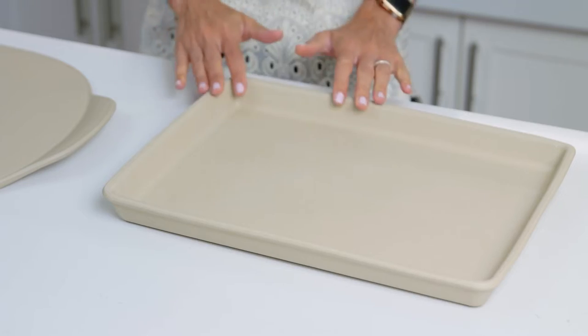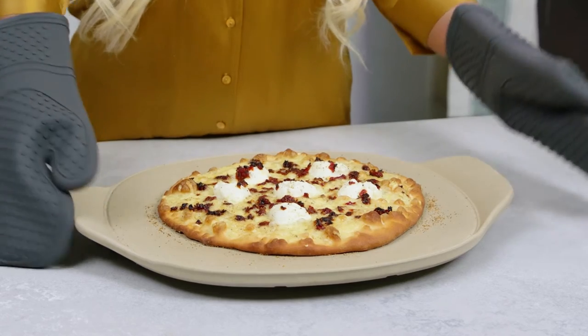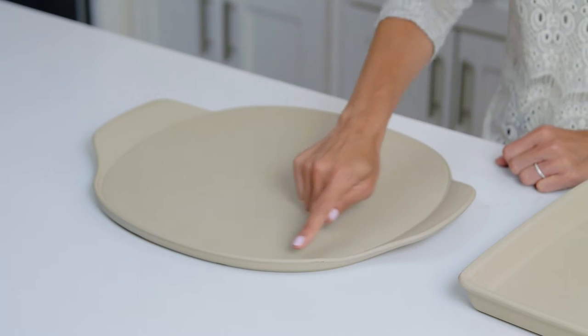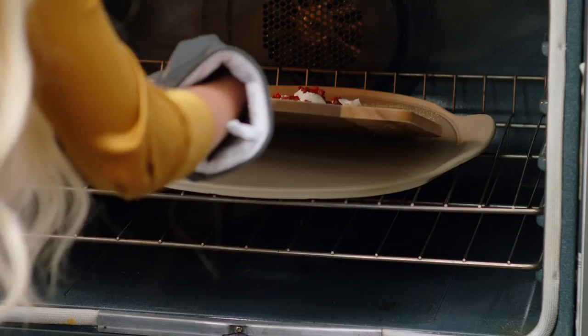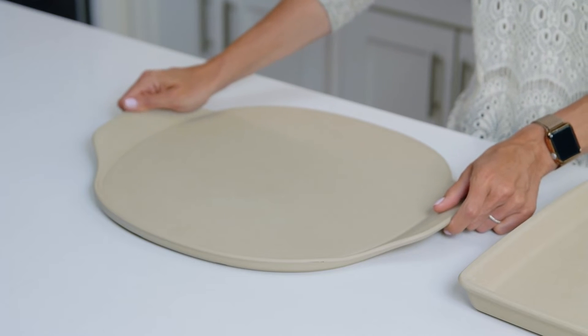Our popular bar pan and pizza stone are part of this collection. Homemade and store-bought pizza are both amazingly good on stoneware. When you preheat the stones, you get even lighter, crispier pizza crusts. The pizza stone is designed with a back lip, so food doesn't slide off when you take the stone in and out of the oven or when you use a pizza peel. The handles make it easier to put the pans in and out of the oven.